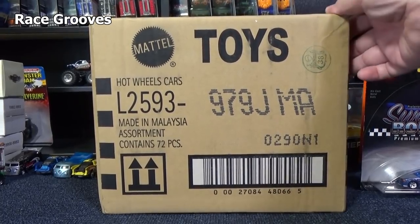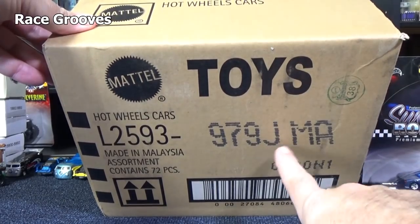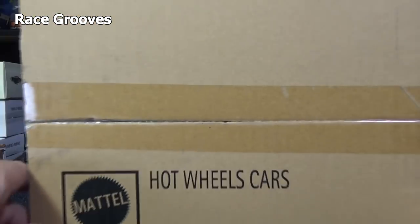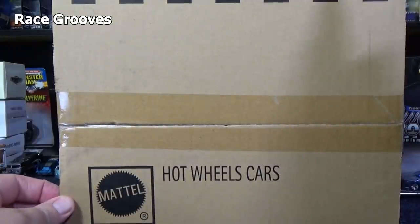Hey there, it's Mark. Thank you for tuning in to another Race Crews unboxing video. Here we have the USA English Packages J Case Assortment. There is no I — it goes right from H to J.